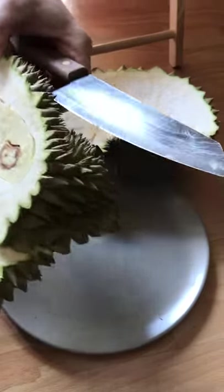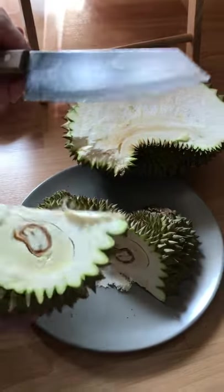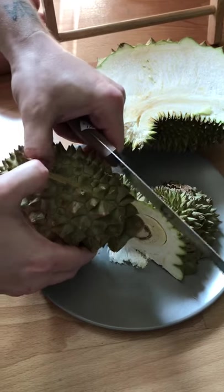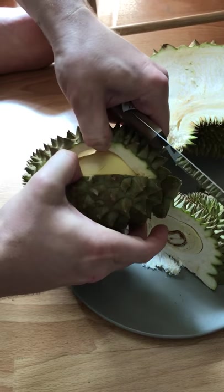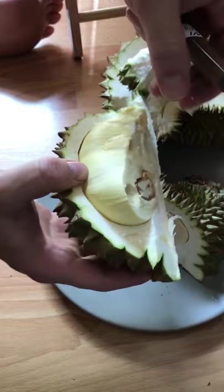That's good. So now we're going to split that section I cut earlier off and expose the fruit. There we go. Look at that. That's what we like.